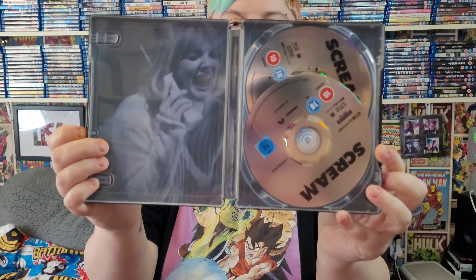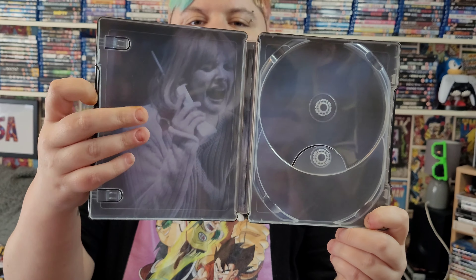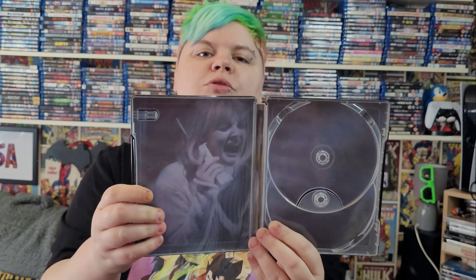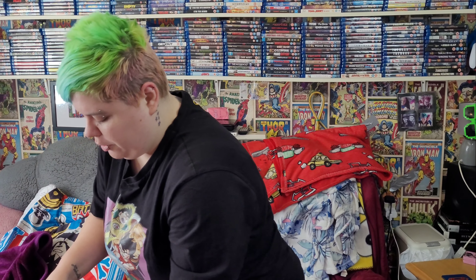Inside it's just plain discs — one is the plain movie disc and I think the other has a knife or the mask on it. On the inside artwork for the original, you've got Casey Becker, played by Drew Barrymore — the iconic first scene of the movie.